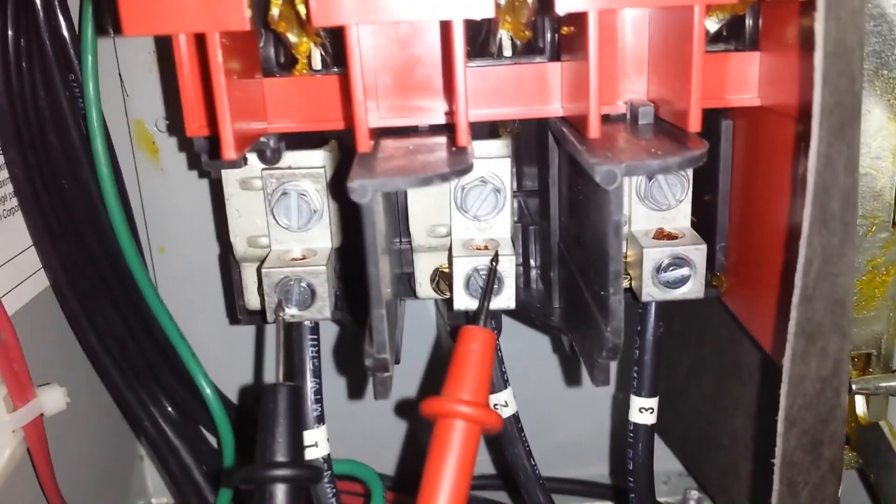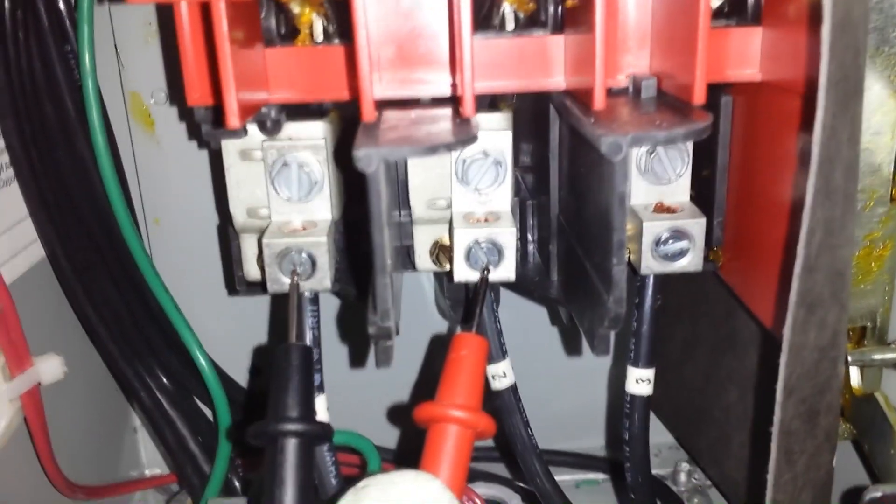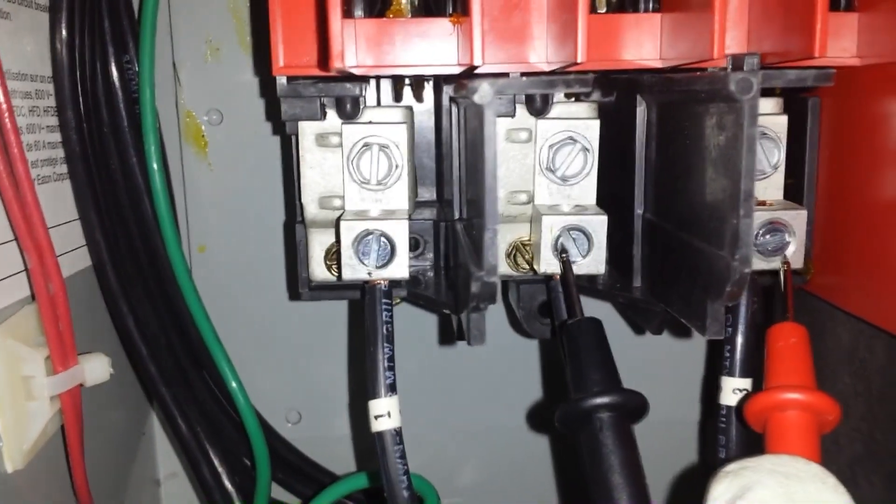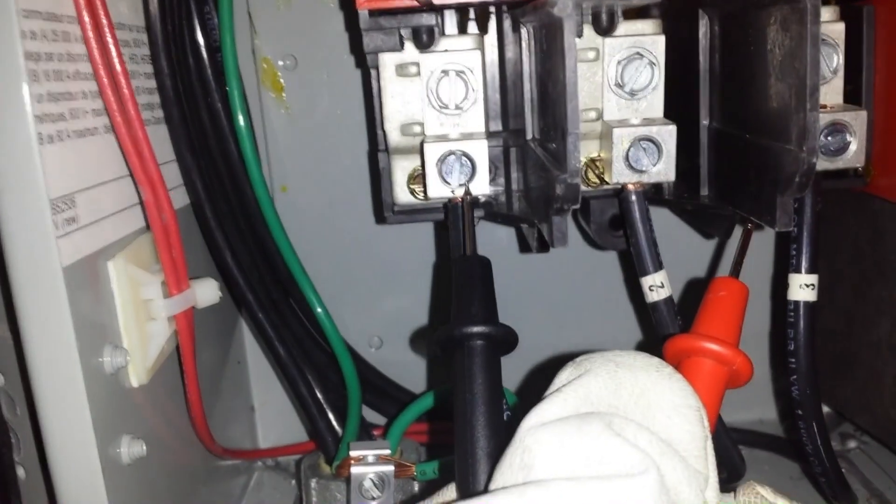With the disconnect still open, let's check the motor. On the side of the disconnect going to the motor, with your meter set to resistance, check phase-to-phase. There should be almost no resistance depending on the size of the motor. Also check each phase to ground — you should have infinite resistance. Any measure of resistance to ground is an indication that the motor is bad or soon will be. A more accurate resistance measurement can be taken with a megohmmeter, but if a standard meter can pick it up, it's certainly bad.